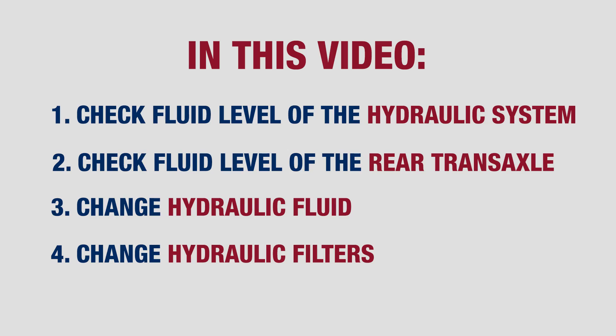Following the instructions in your owner's manual, we will go over how to properly check the fluid level of the hydraulic system as well as the rear transaxle. We will also cover how to change your hydraulic fluid and your hydraulic filters.